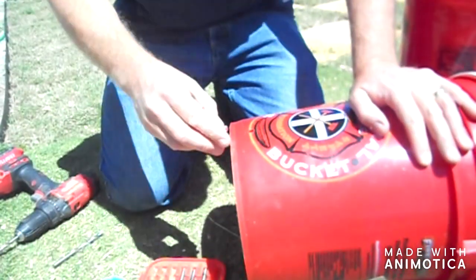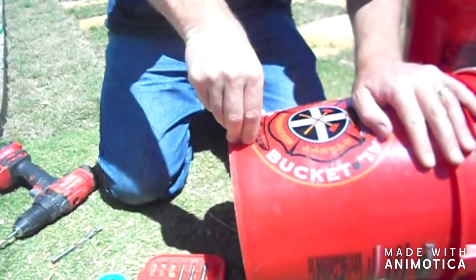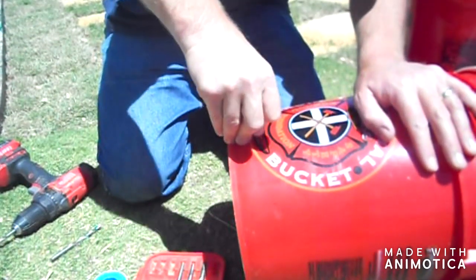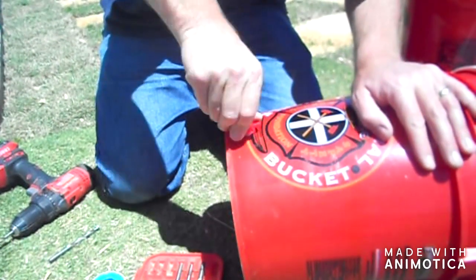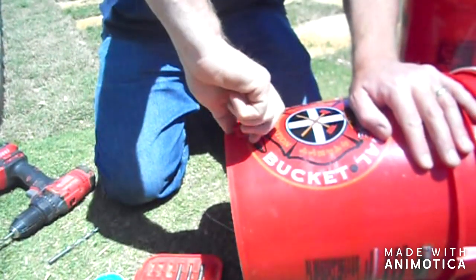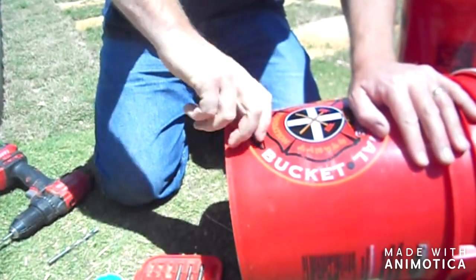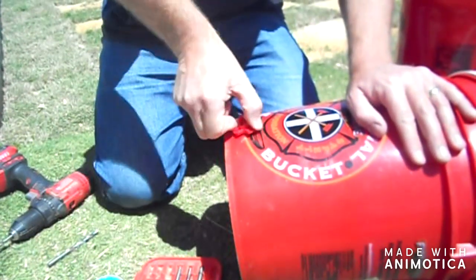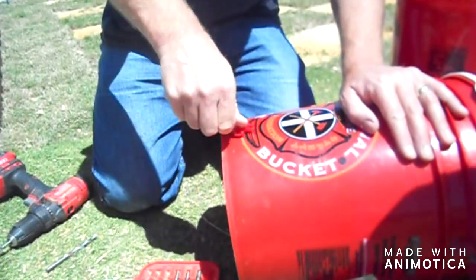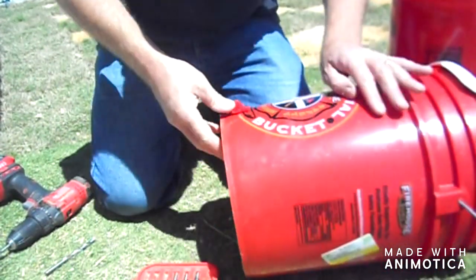Let me try that. Looks like we're getting the thread to bite in. As I said, it gets at its widest point at the base — it gets to three-eighths of an inch — so hopefully that will create the seal.